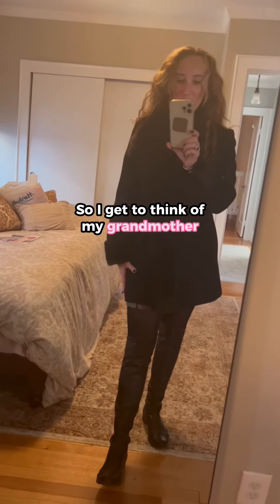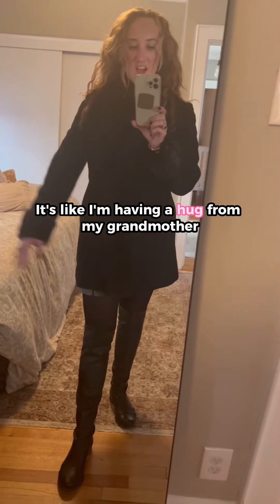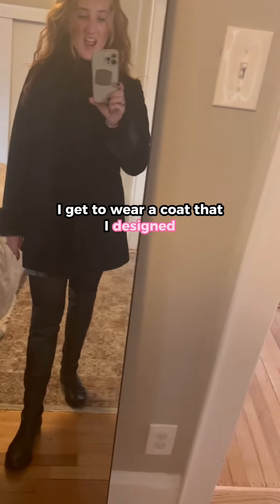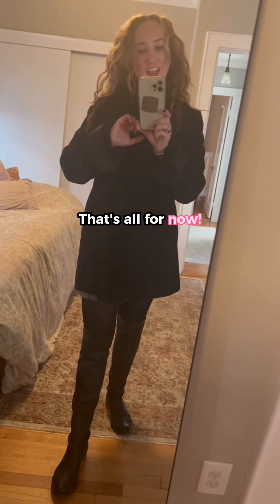So I get to think of my grandmother — it's like I'm having a hug from her — and I get to wear a coat that I designed, that you can kind of dress up or dress down. That's all for now, hope you enjoy.